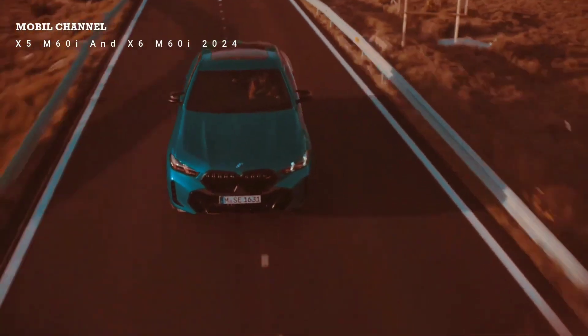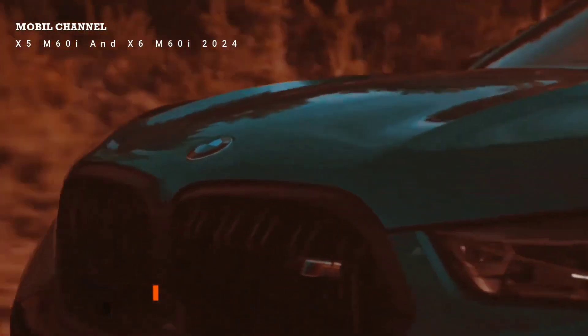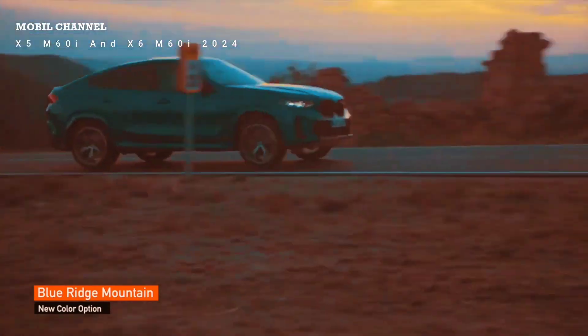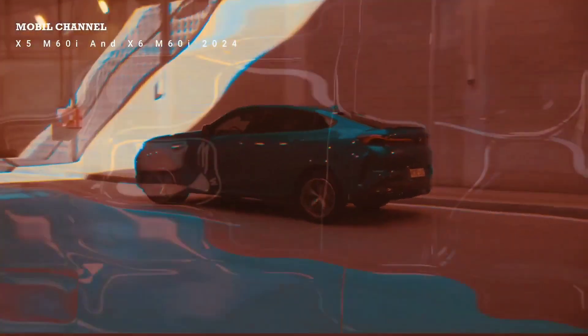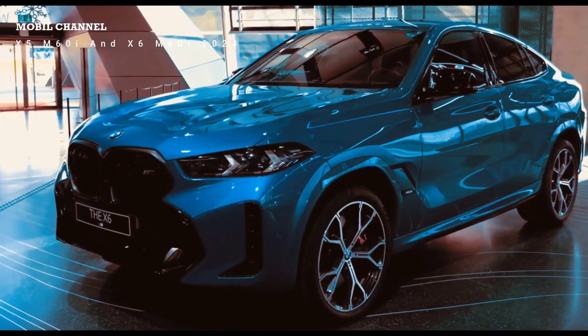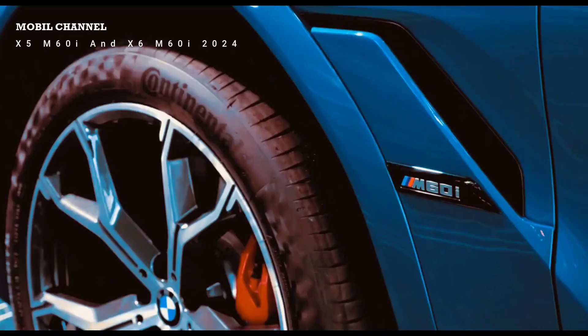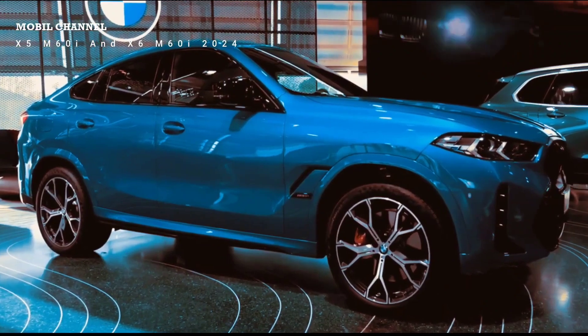Major interior changes with a new curved screen unit — technically two separate screens — a 12.3-inch instrument display and a 14.9-inch infotainment screen. The climate unit is integrated within the screen and always stays at a fixed level. The physical climate knobs are gone, which is a downside for me. You can still control the vents manually, which gives a nice clicking sound. New ambient lighting is also here — I set it to green to match the car.